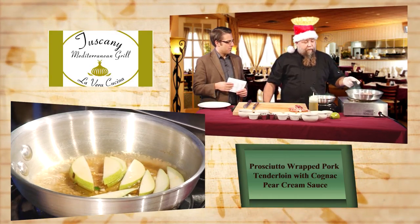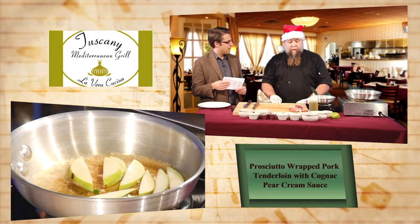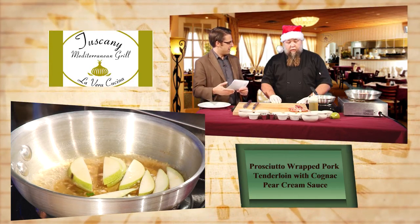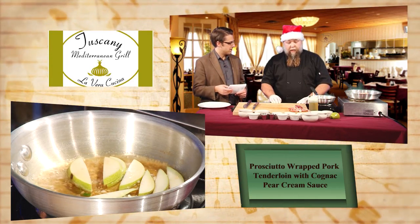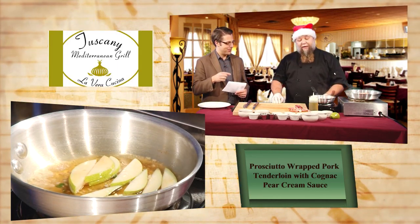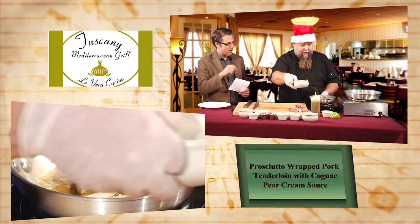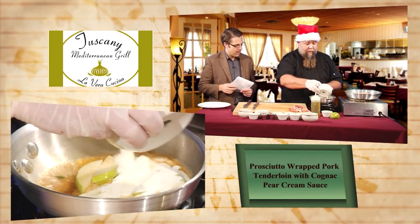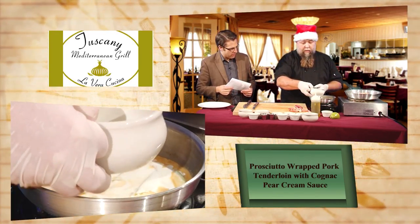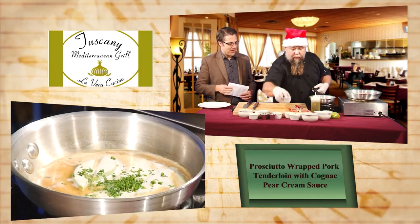You pretty much will make whatever somebody wants as long as you're prepared and have the ingredients. This is the cognac going into the frying pan — and now we're going to add the heavy whipping cream, parsley, salt and pepper, and turn it up. It's a little more involved than usual but I'm liking this.